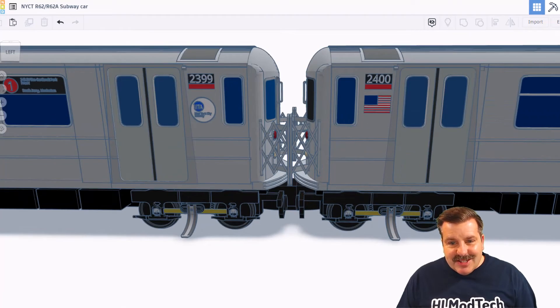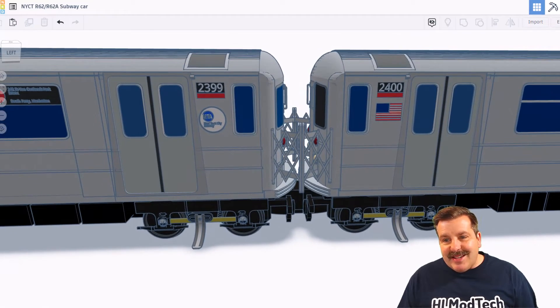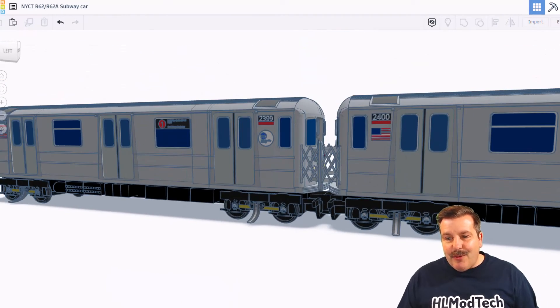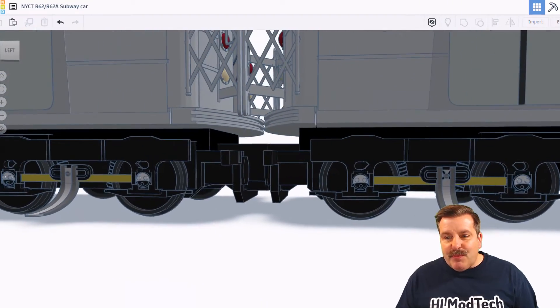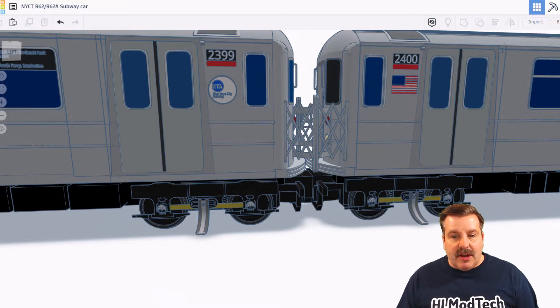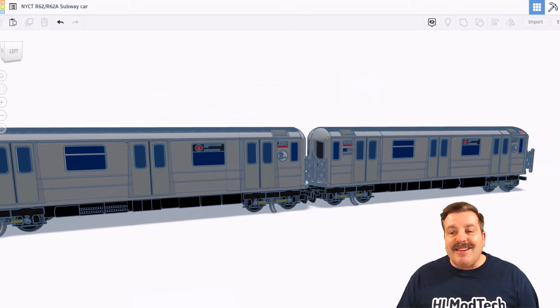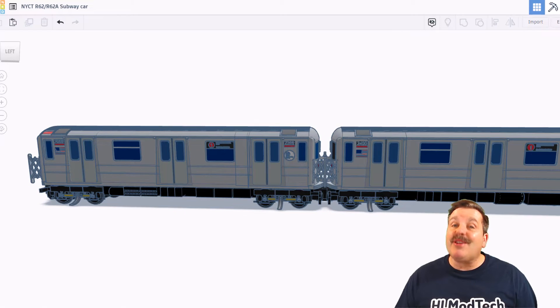I'm going to shut off those notes and just zoom in one more time. There are so many amazing details — these handles, the windows, everything down here underneath the train, the springs, the trucks. This is all just amazing. The couplers, which we saw were magnetic. NanoRay, this is unbelievably awesome and thank you so much for sharing.